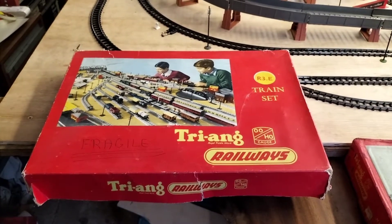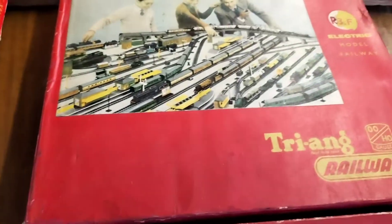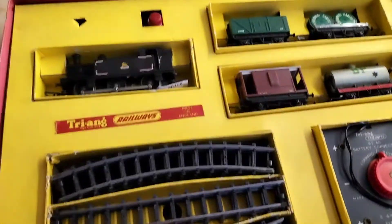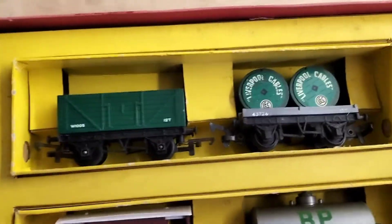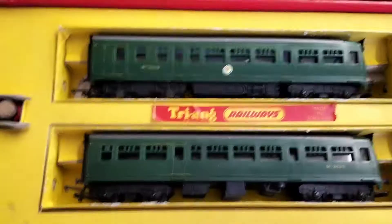Welcome back to Gary's layout. Got three more sets tonight: R3E, R3F, and R3M. R3E is a nice little Ginty set — it's a bit of a hard life, the linings have all come off, but there you go. You've got R3M which is the later DMU.